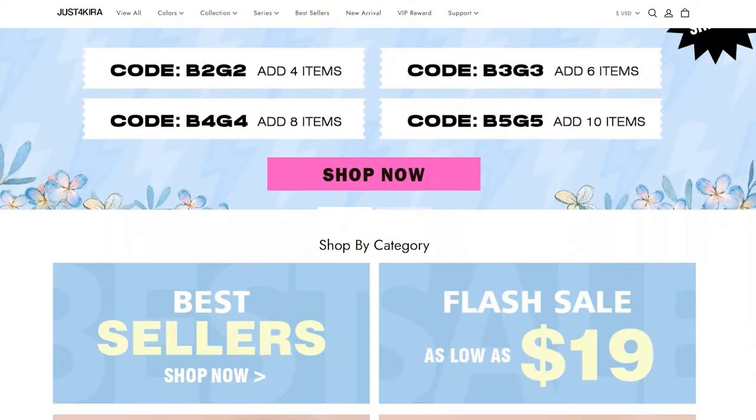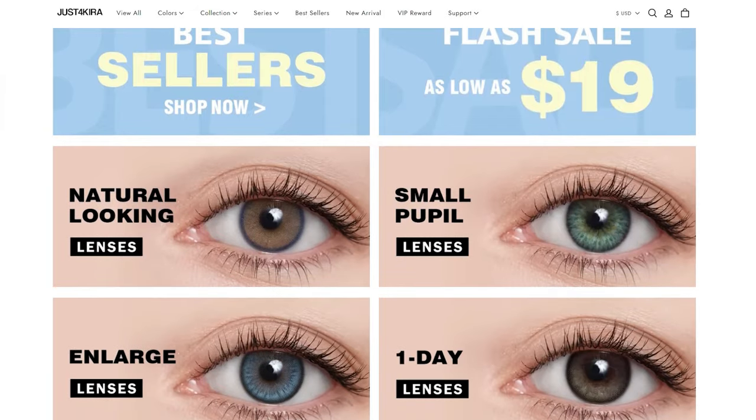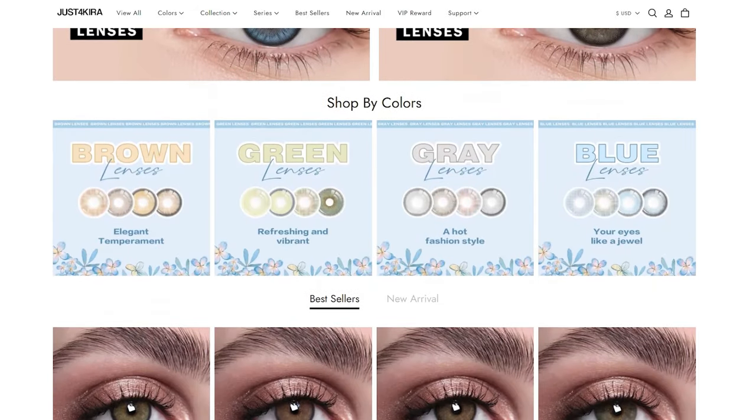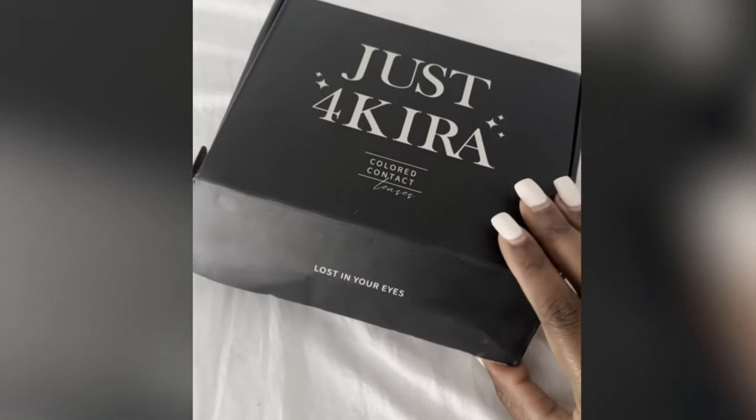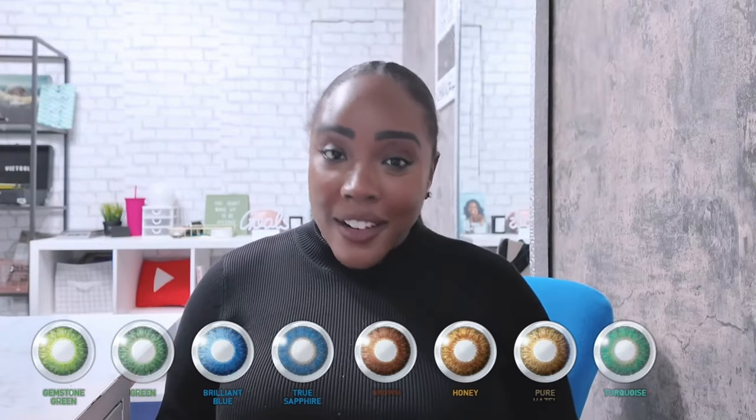I am collaborating with Just For Kira, a contact lens brand that elevates your beauty — take your eye color to the moon. They are a high quality contact lens brand that specializes in creating colored contacts that are perfect for your eyes, whether you just want to spice up your look or you just want to see. They are FDA certified and their contact lenses are super affordable.